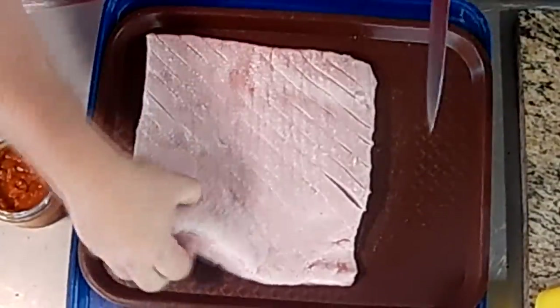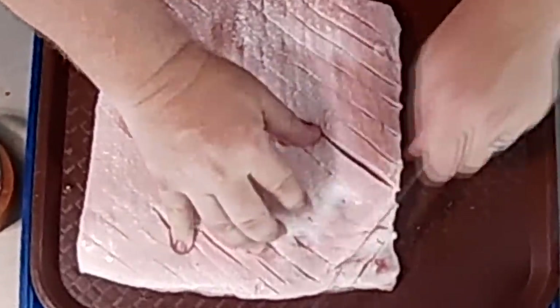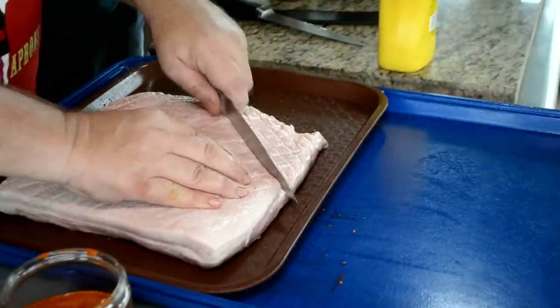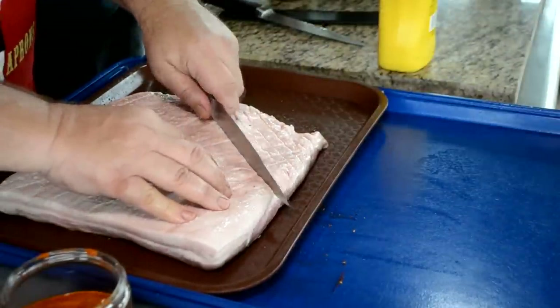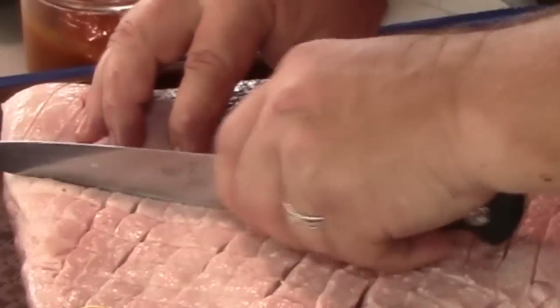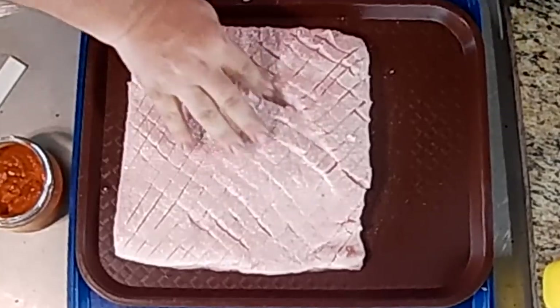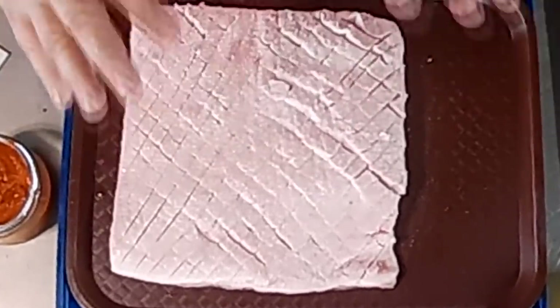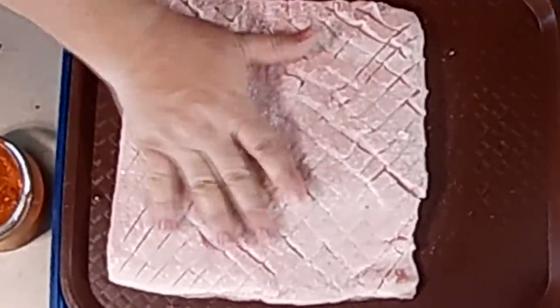Now I've got all my hatch marks going one way and I'm just gonna turn and go the other direction. Just like your mama used to do on her Christmas ham, right? Same thing, but it's not real deep. Some of them I went down to the meat and that's just gonna let some seasoning get down to the meat part. It's not bacon yet — it's still a pork belly. It wouldn't be bacon till after you cure it.